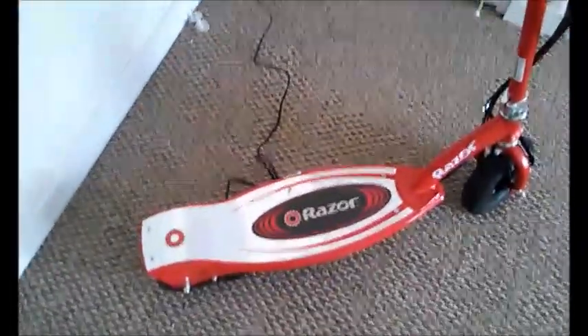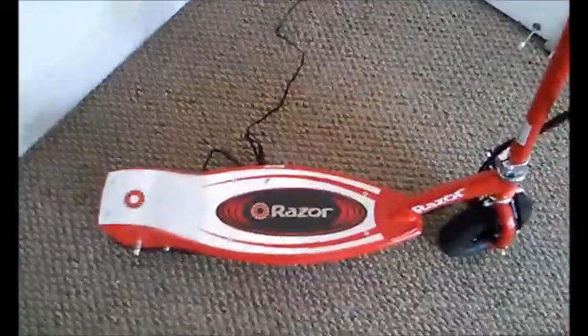Here's how you use the trigger — you go like this. It will only start moving after you get the scooter going past three miles per hour, so you have to give it a good kick first, then trigger it like this and that'll get it going.